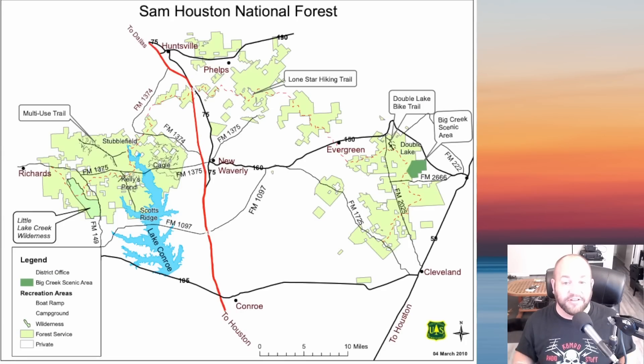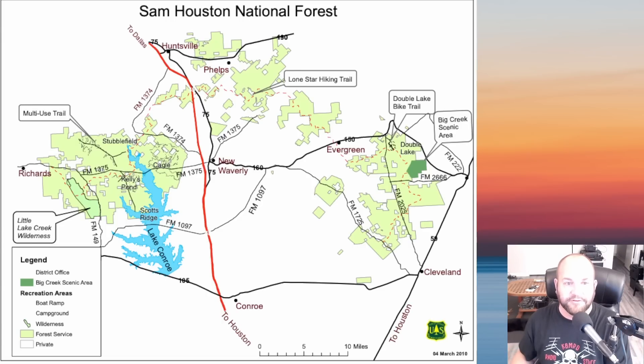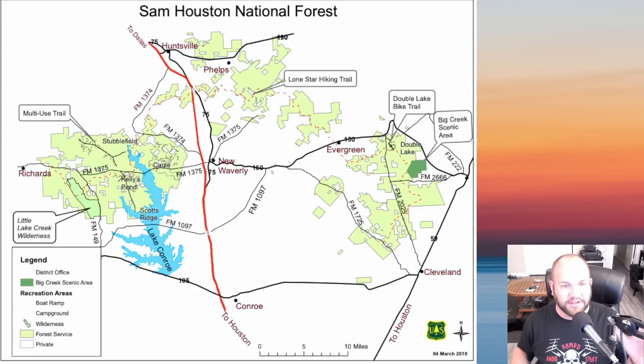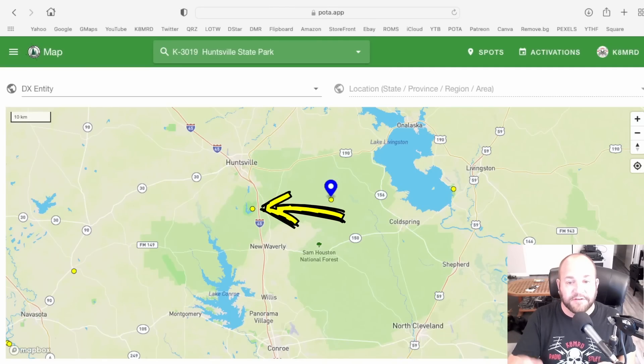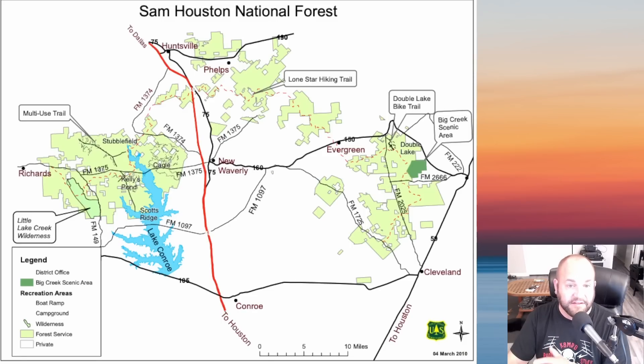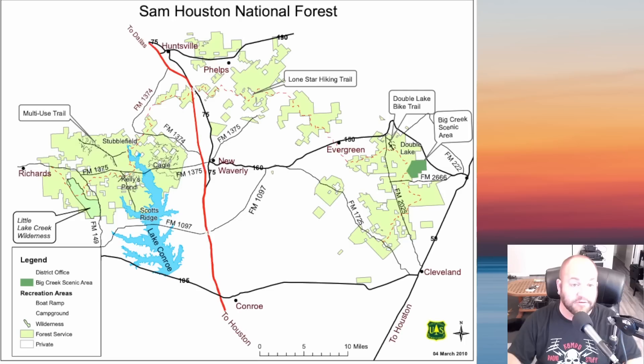This is actually the map of Sam Houston National Forest. Those beige-ish colors are the forest boundaries — not the entire area encompassing hundreds of square miles. You can see Lake Conroe there and Huntsville at the top. It is a little bit east and south of me. You can also see that Huntsville State Park looks like it's inside Sam Houston National Forest on the POTA map, which would make you think that's a twofer — when in fact it is not. Their boundaries connect, but they don't ever overlap, so there's no place where that's a twofer.